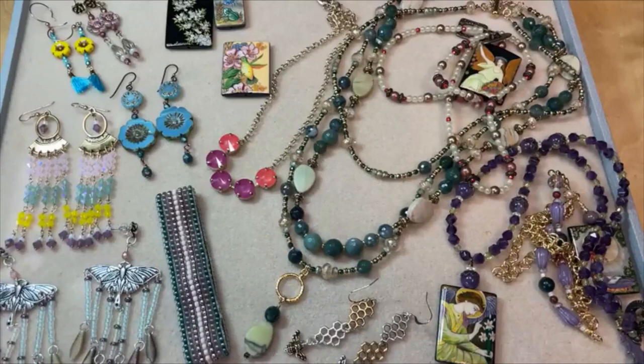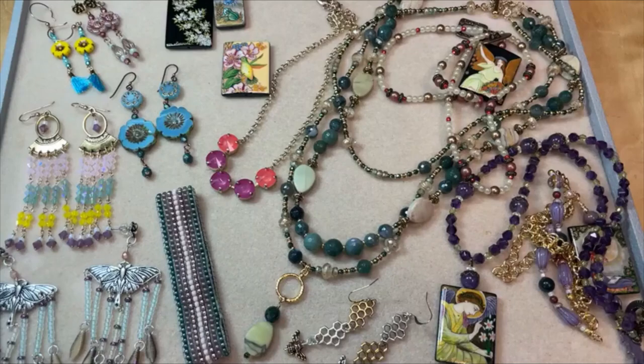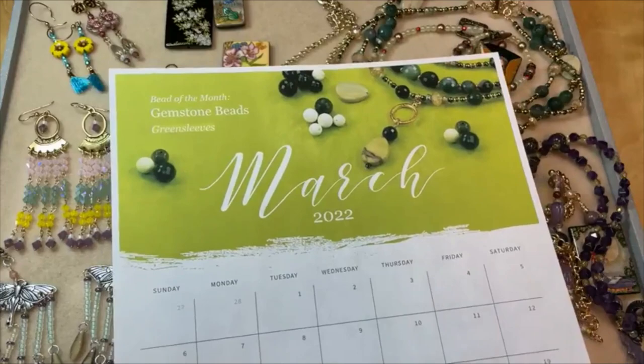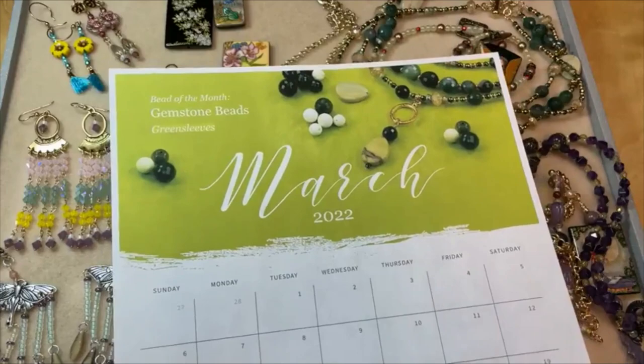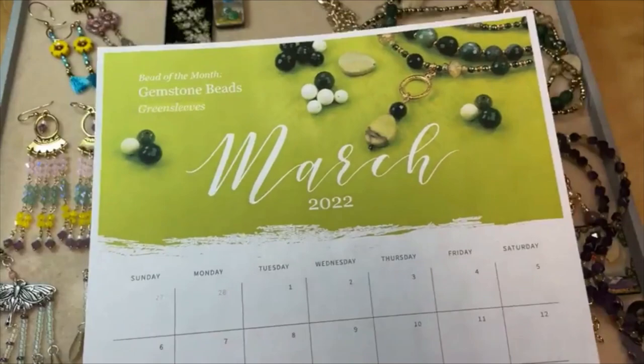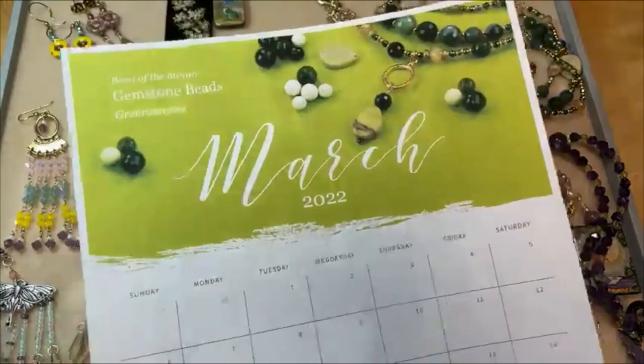Since spring is almost upon us, we have a new monthly calendar download available now for March. If you want to download and print it out, get ahead of the game — that is available on the blog. Our featured bead of the month for March is gemstone beads, with really beautiful gemstone options for you to explore, discover, or revisit throughout March. We'll be showing a lot of gemstone inspiration all through the month. Download your calendar now from our blog, and we do have a wonderful design studio piece that goes along with it, and it is perfect for spring.